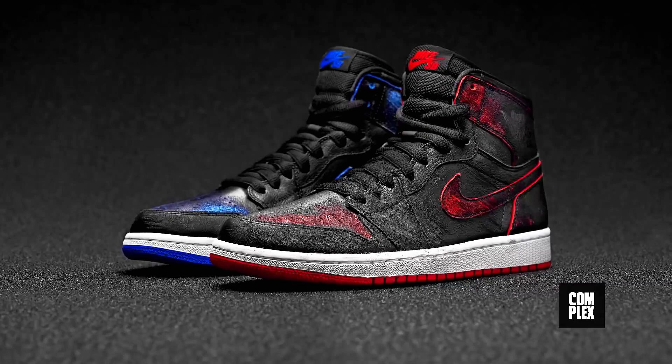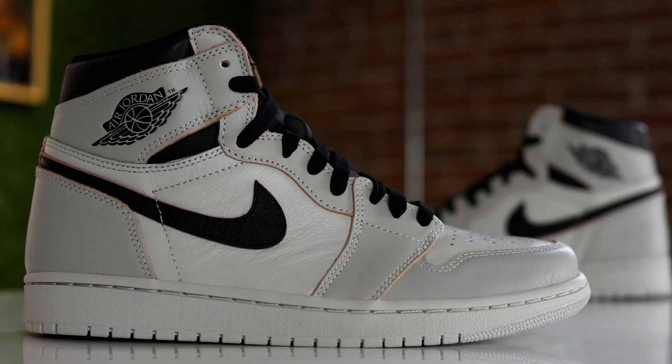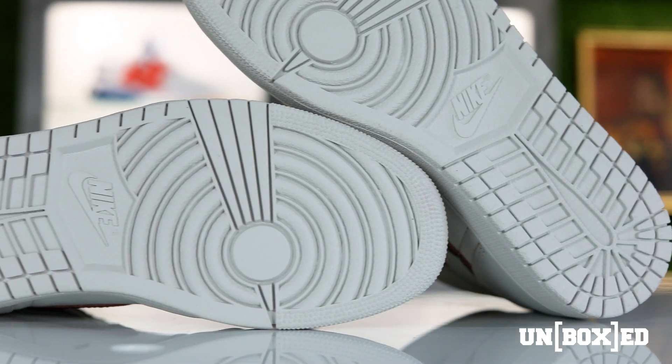For those that don't know, Lance Mountain is one of the most famous skateboarders — not just because he was so skillful and nice, but because he was one of the very first people that popularized wearing Jordan 1s and skating.